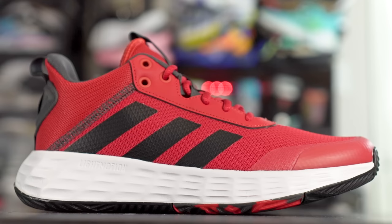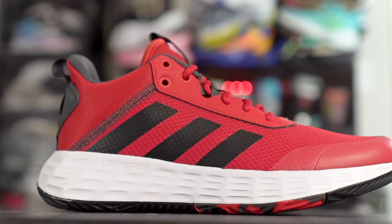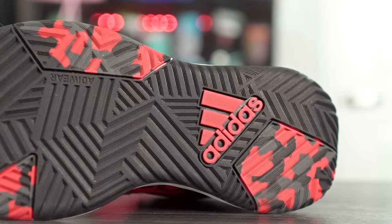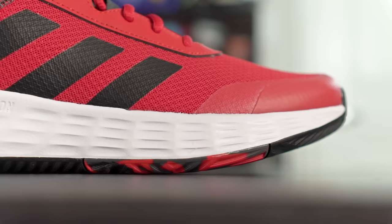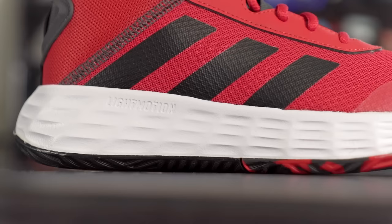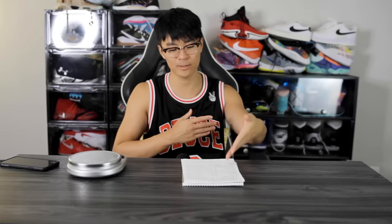Next we got the Adidas Own the Game at $65. It kind of came out of nowhere — I was on their site and saw it was super cheap, didn't really want to play in it, figured it would be bad. But I was pleasantly surprised — it's actually very nice. Traction is surprisingly very good. Cushion with the Lightmotion is mostly super responsive and a little stiff with just a tiny bit of compression in the heel. Materials are pretty poor quality but get the job done. Not a lot of issues with support. It's not the best performer on this list but it's very solid especially for the price.